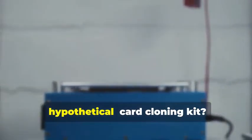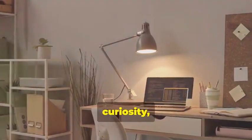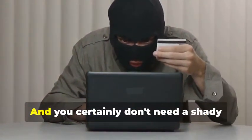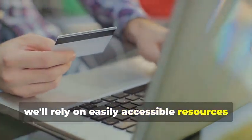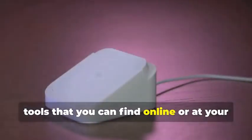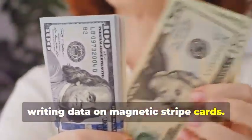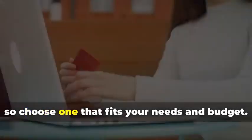Ready to assemble your very own hypothetical card cloning kit? It's a fascinating process that combines technology, curiosity, and a bit of creativity. You won't need a secret underground lair or a high-tech lab to get started — a simple home office setup will do just fine. Instead, we'll rely on easily accessible resources and tools. For educational purposes, we'll be focusing on readily available tools that you can find online or at your local electronics store. First, you'll need a magnetic stripe card reader/writer — this device is essential for reading and writing data on magnetic stripe cards.